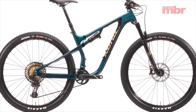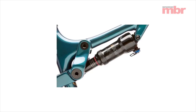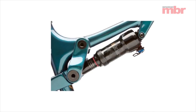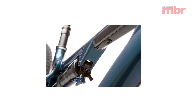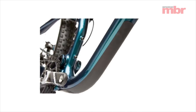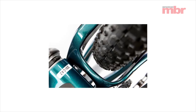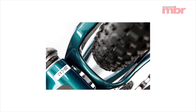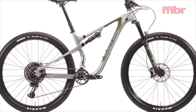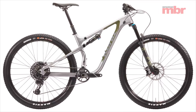On a similar tip, Kona has a brand new Heihei that aims to bridge the gap between XC and trail. In order to make room for a second bottle cage, the linkage has been reconfigured beneath the top tube. It's also been tweaked to eke out more travel and the new Heihei now gets 120 millimetres, up from 100. The whole frame has been beefed up, although the Heihei still runs pivotless flex stays to save weight and reduce costs. There are two models in the range, the CRDL and CR, costing £5,249 and £3,799 respectively.